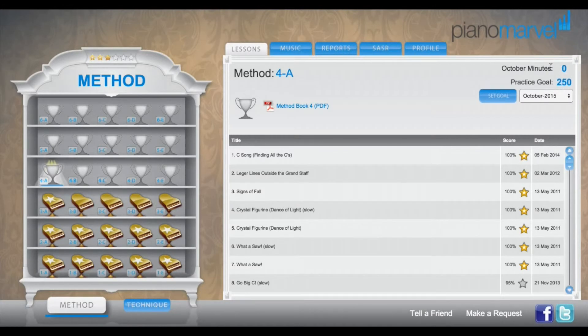Now as I practice throughout the month of October, I'm going to see my practice minutes climb closer and closer to my goal. I can also click here to go back and view a history of some of my previous practice goals and what I actually achieved during that month.